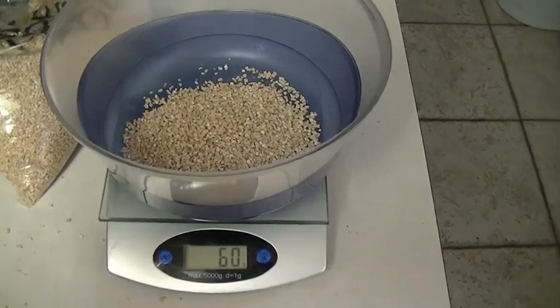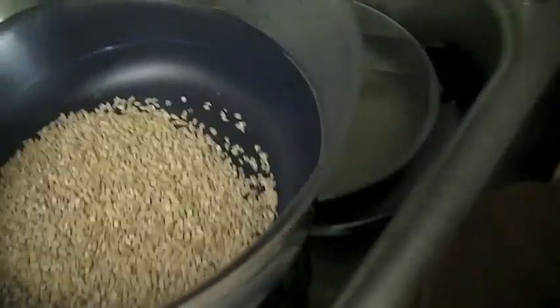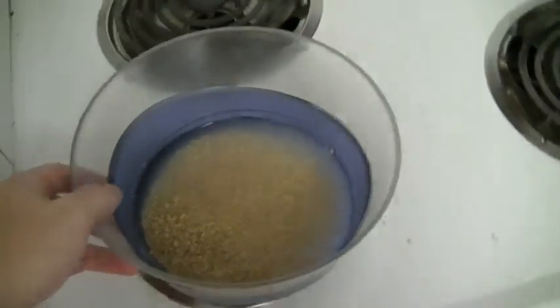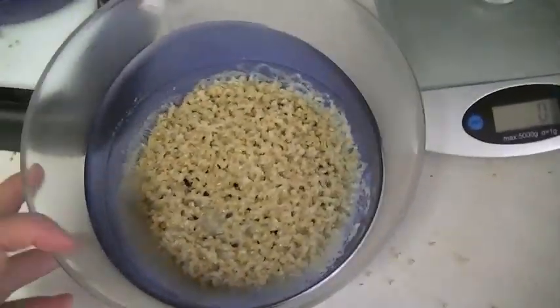I'm going to have 60 grams of this stuff. As far as the water goes, I just kind of eye it — I don't put in the exact amount. You need quite a bit because you put this in the microwave for about seven minutes, which is usually what works for me.